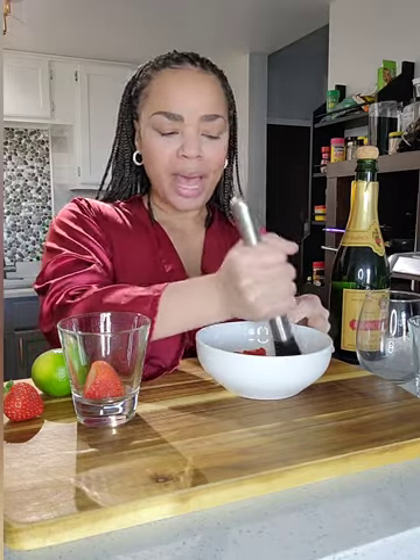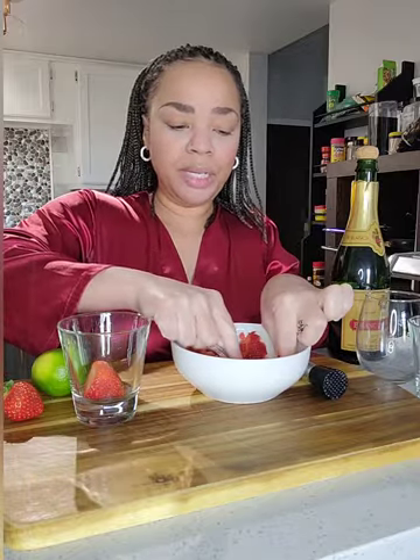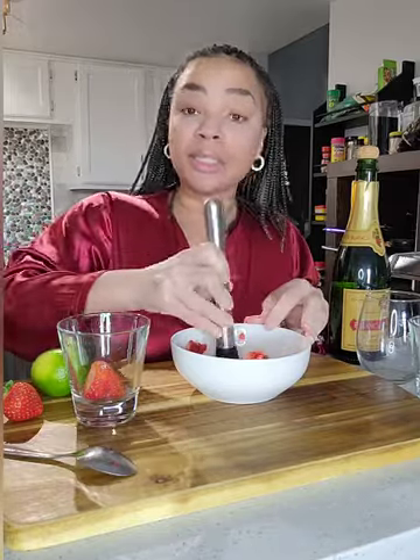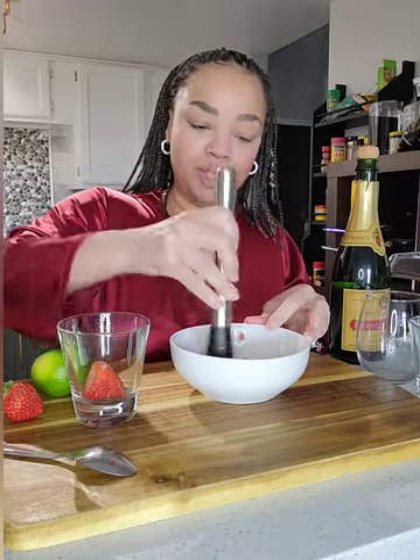If you don't have a muddler, it's okay. Are you going to use a spoon? It's just a fancy spoon. So you're going to go in there with your spoon and you're just going to smash these strawberries because we are going to extract the juice, but we still want the texture of the strawberry.